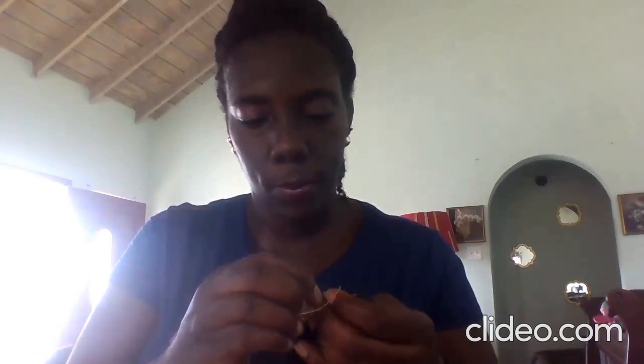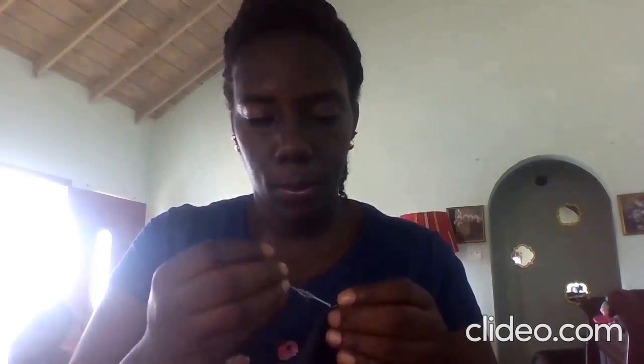Just make sure that you sew a proper line, because if it's not in a line, then once you turn the material over it will not look as neat.